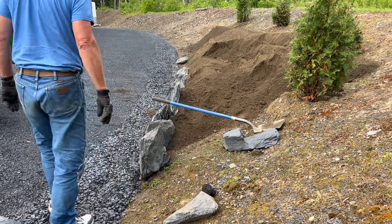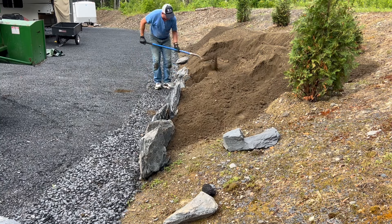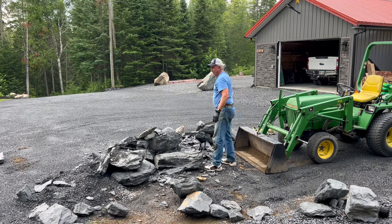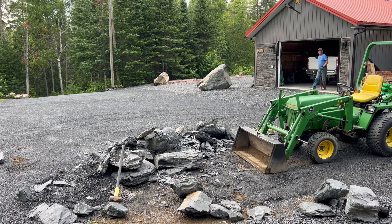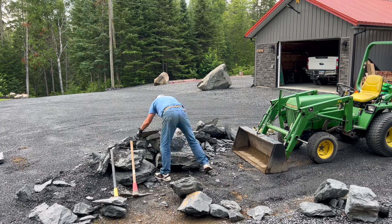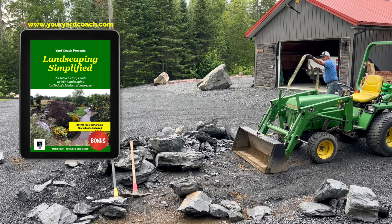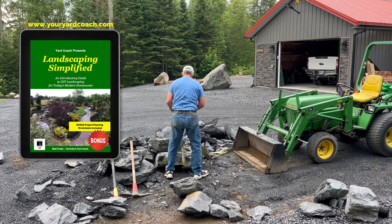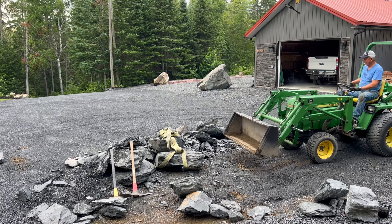These particular boulders are leftovers from the original purchase of the boulder triangle in the backyard. We only tagged 40 at the quarry, but when the truck arrived there were a lot more than 40, so we had plenty left over. The driveway was choked full of boulders for a couple of weeks. Some of the smaller ones could be manhandled; the larger ones needed JD to pick them up and move them.